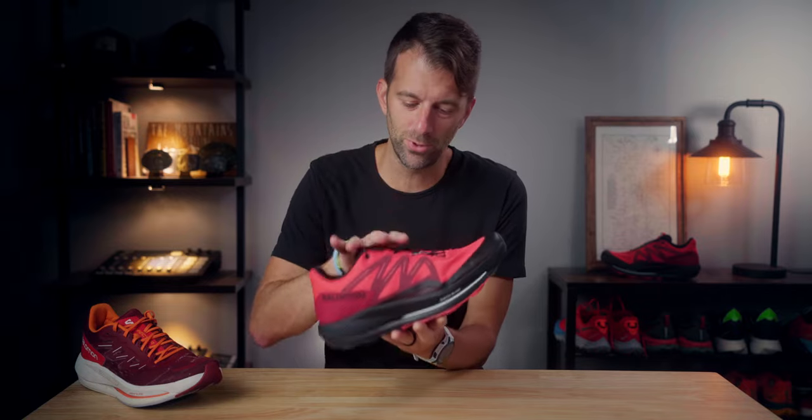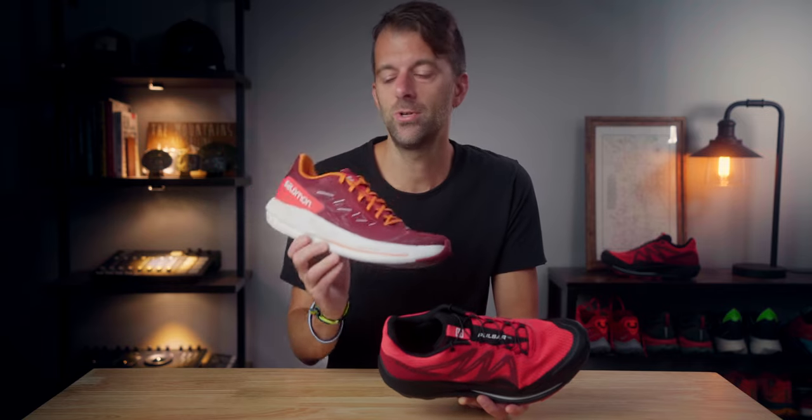Welcome back. Two videos coming out today — this one is on the Salomon Pulsar Trail, but I also have a video on the Salomon Specter. These are kind of like brother-sister shoes, one for the road and one for the trail. If you're interested in the Salomon Pulsar road shoe review, check the link out in the description after you watch this one on the Pulsar Trail.